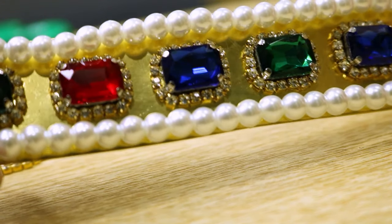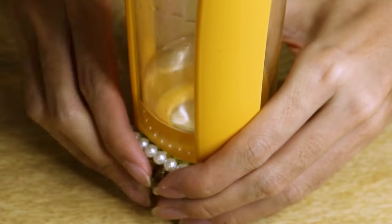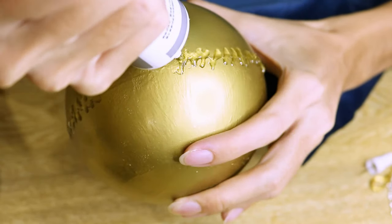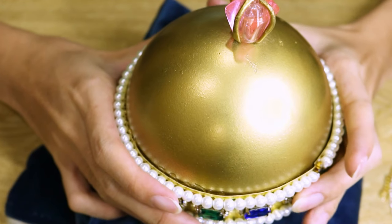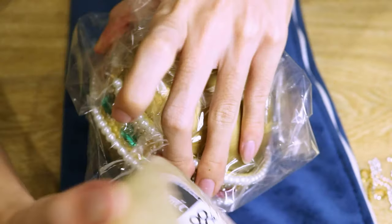Now that the band has been bejeweled, once again I curve it into a ring. And I fix it onto the equator of the orb with a lot of E6000 glue. To keep the whole thing in place while the glue is set, I wrap it up with plastic foam very aggressively.